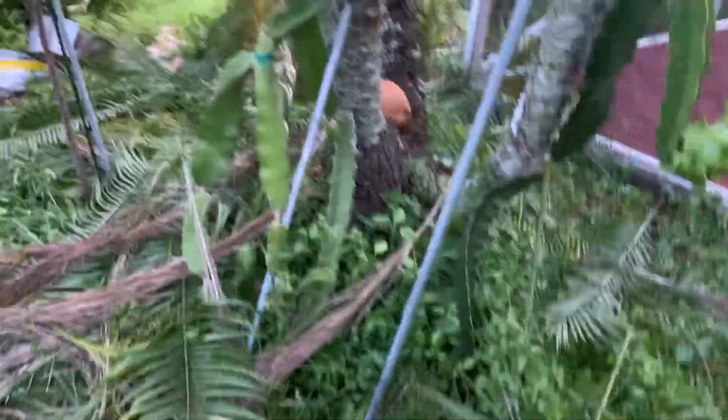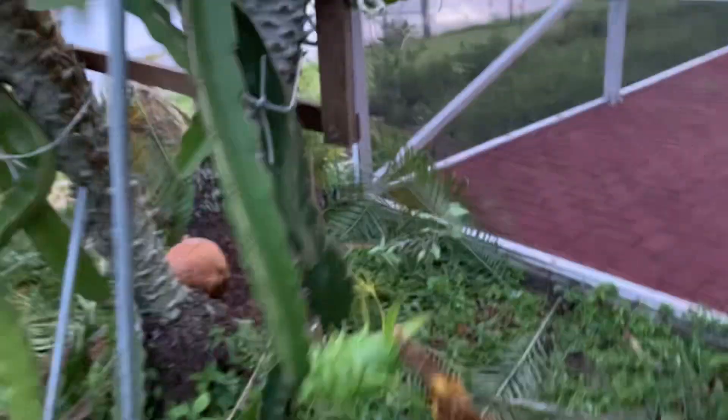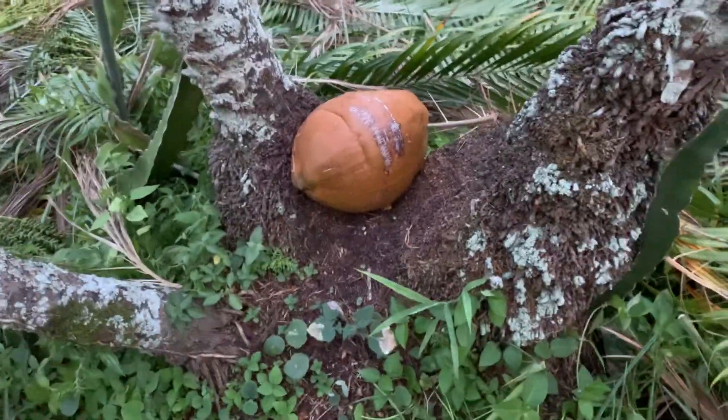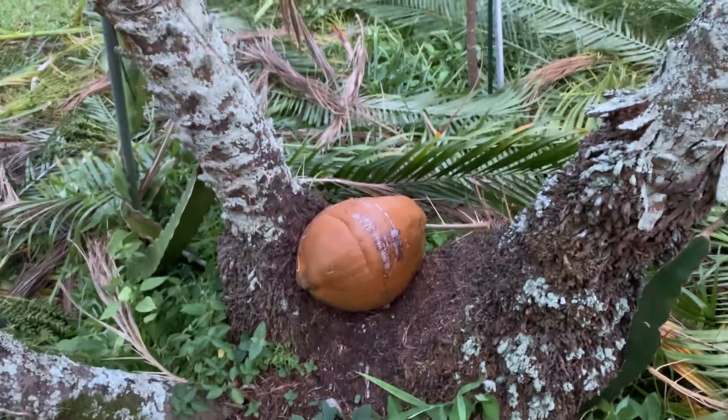So I put some dragon fruit branches around the tree to vine, and look at it now — I got fruit! Instead of cutting it, I just put three branches going up. Dragon fruit needs to vine to get fruit, and also on the bottom part I use for coconut — I split the coconut here.